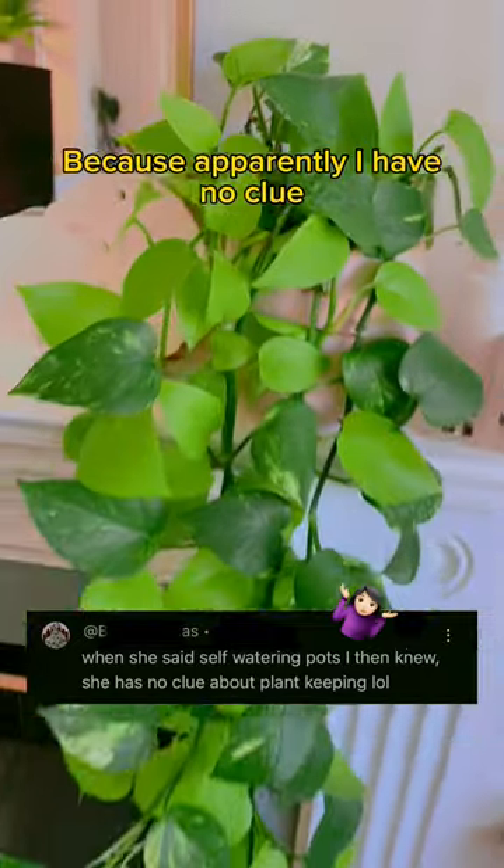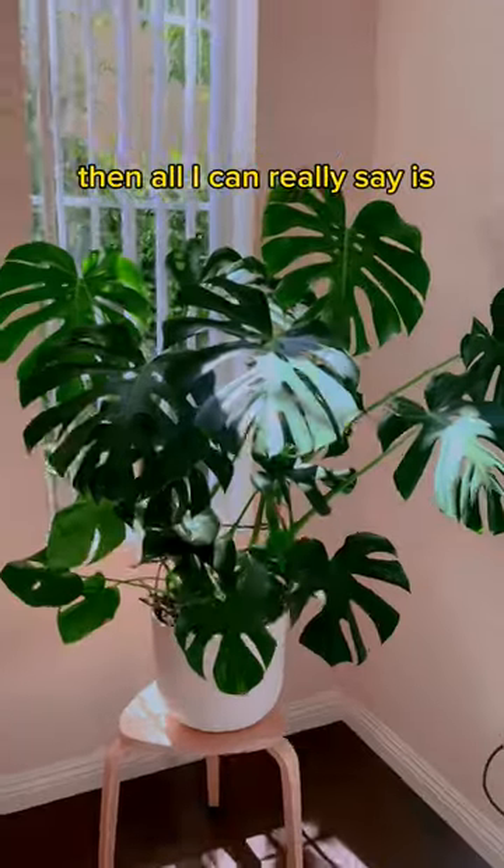But don't take my word for it, because apparently I have no clue what I'm doing. But if all of this looks like root rot to you, then all I can really say is... you can't stick with us!